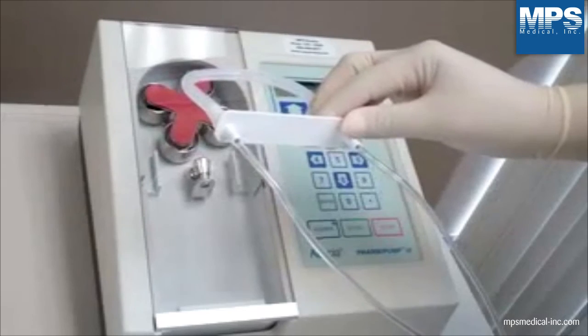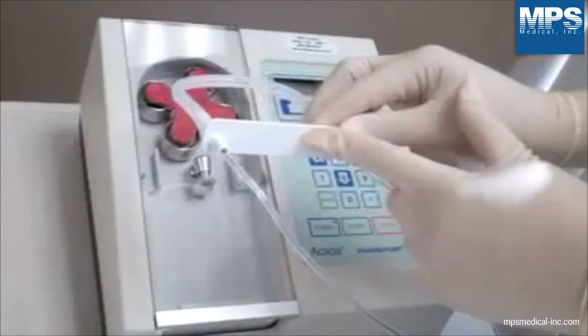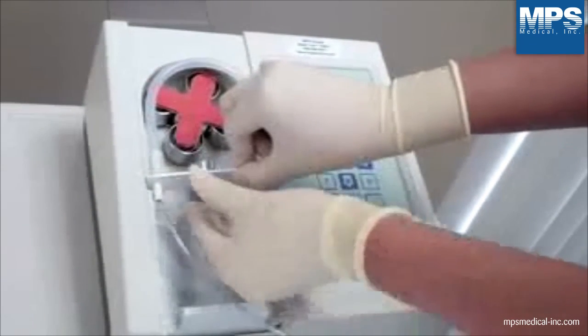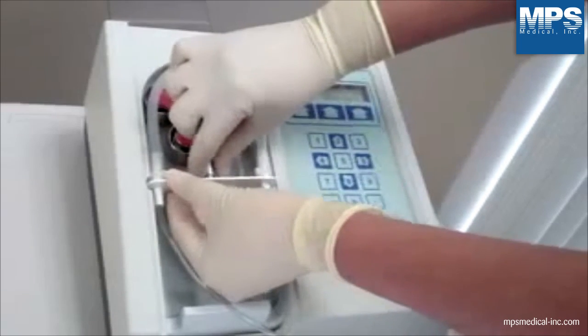Loading tubing. The white bar connector has an arrow on it. Point the arrow down facing the pump, then slide it into the side grooves of the pump. Pull the spring clip knob up and push the bar connector down as far as possible.